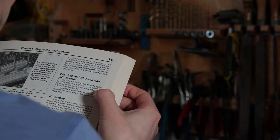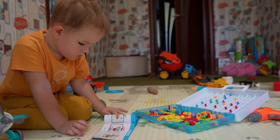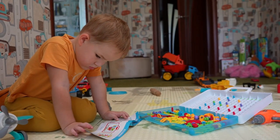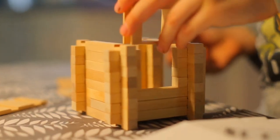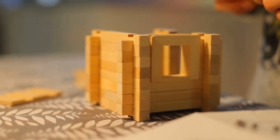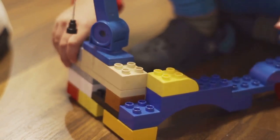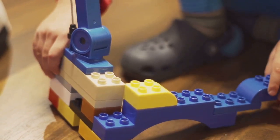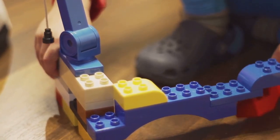Another common pitfall is not following the instructions. Lego instructions are meticulously designed to guide you through the building process, brick by brick. Ignoring them or trying to freestyle your build can lead to confusion and potentially a structure that doesn't hold up. The instructions are your best friend in the Lego world — they're like a trusted GPS, guiding you to your destination. Lastly, using force to connect bricks is a big no-no. Lego bricks are precision engineered to fit together smoothly and securely. If you find yourself having to exert force, it's a clear sign that something is off — perhaps you've missed a step or used the wrong brick.